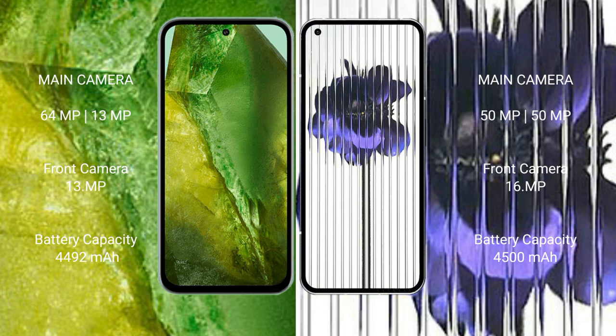The Google Pixel 8a has a 4,492mAh battery with 30-watt fast charging support. The Nothing Phone 1 has a 4,500mAh battery with 33-watt fast charging support.